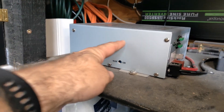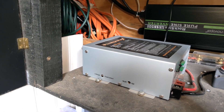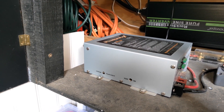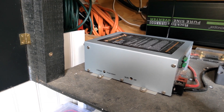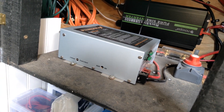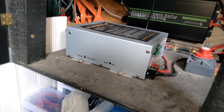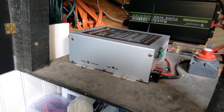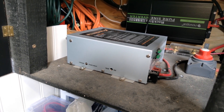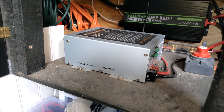The next thing is the converter — this box here. The converter converts AC power into DC power. This particular one outputs 35 amps, technically 30 amps on calculation. It allows me to plug into any AC wall outlet at 110 volts, drawing 750 watts, and feeds 30 solid amps back into the battery. That is the converter.